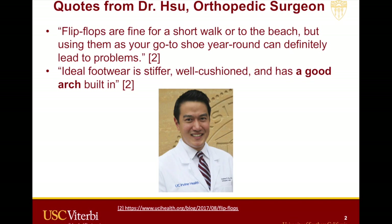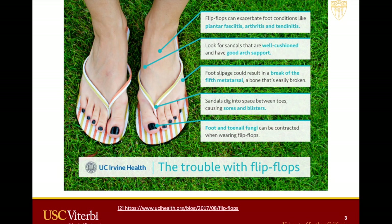I also found some good quotes from Dr. Su, an orthopedic surgeon at UCI. His quotes say flip-flops are fine for a short walk or to the beach, but using them as a go-to shoe year-round can definitely lead to problems. Ideal footwear is stiffer, well-cushioned, and has a good arch built in. He also provides a diagram about the problems with current flip-flops. I want to highlight plantar fasciitis — this is the injury due to not having an arch in the flip-flop, which causes pain in the upper toe area and the heel. It also mentions to look for sandals and flip-flops with wall cushion and good arch support.